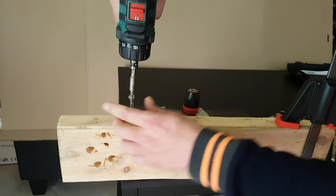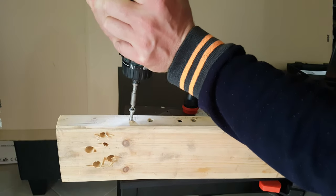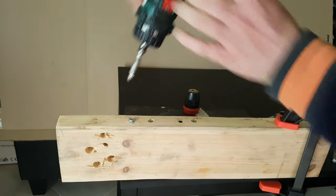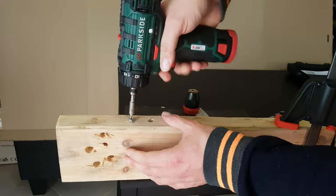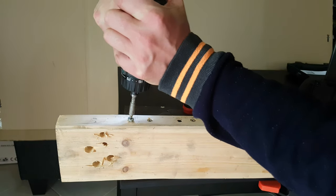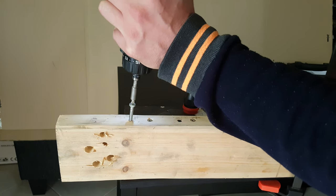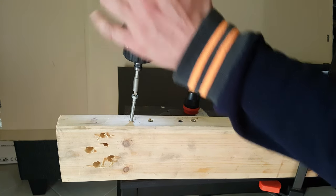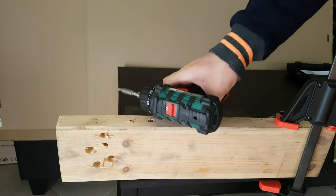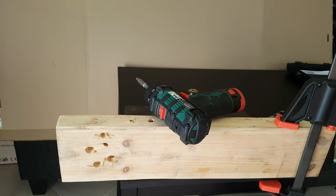Let's do a screw test now, directly here. Very nice — I think it has the power to do the job. It costs only 30 euros.